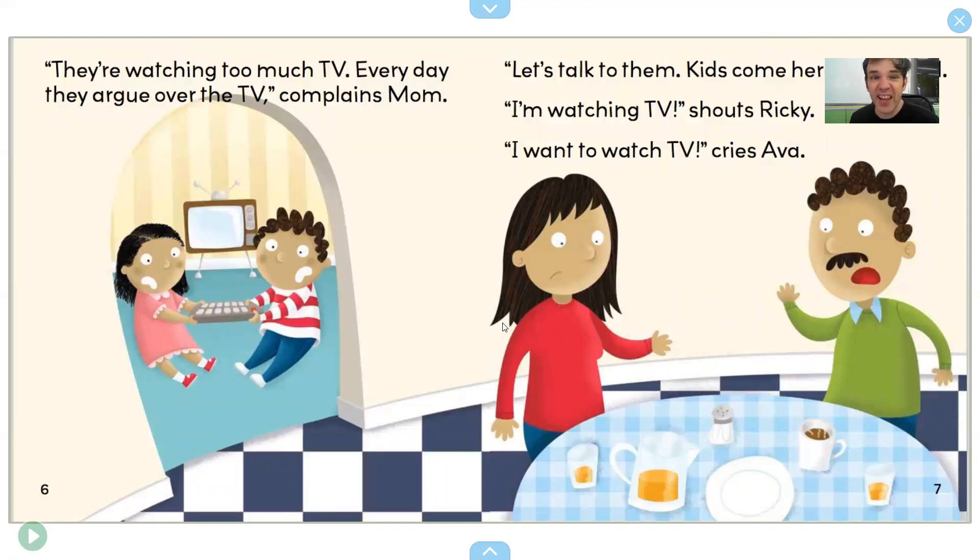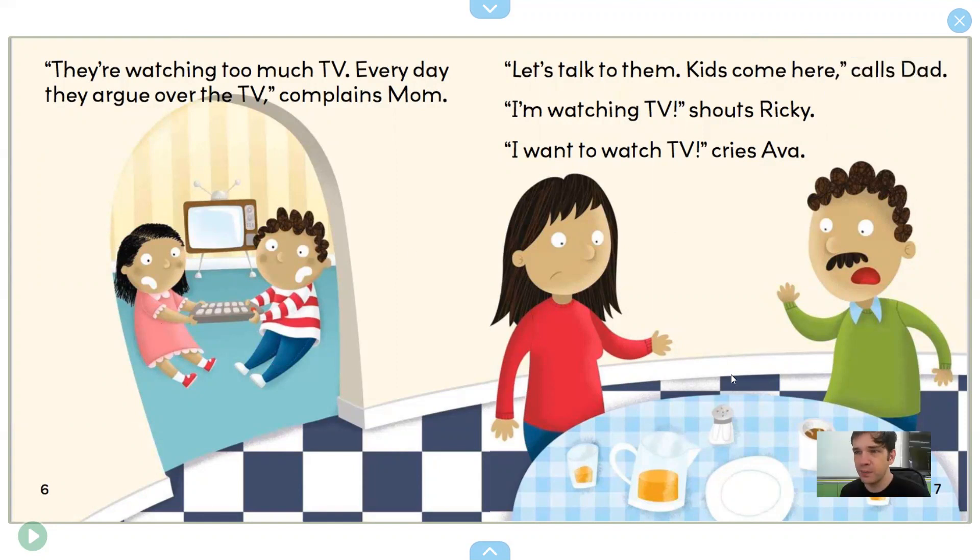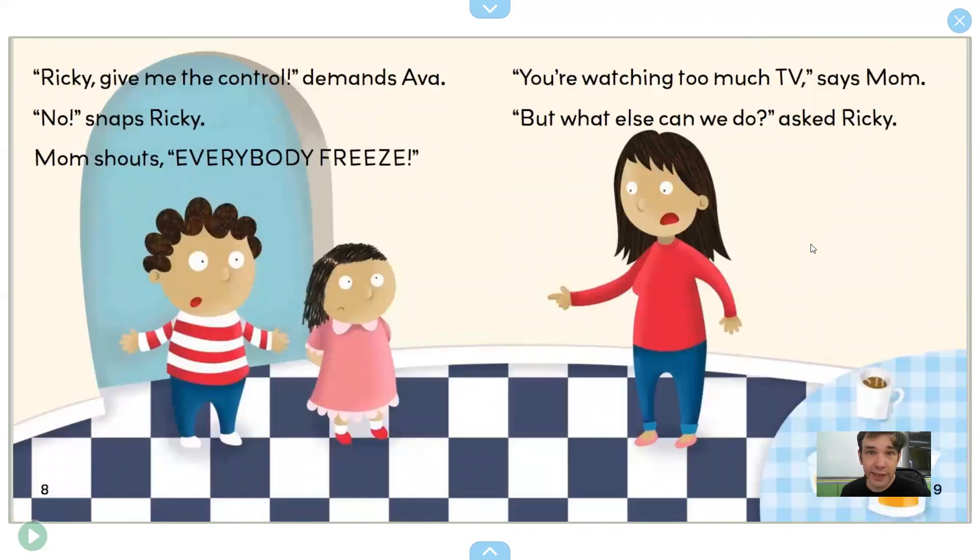"Every day they argue over the TV," complains Mom. They are arguing. "Let's talk to them." "Kids, come here," calls Dad. "I'm watching TV," shouts Ricky. "I want to watch TV," cries Ava. "Ricky, give me the control," demands Ava. "No," snaps Ricky. Mom shouts, "Everybody freeze!"